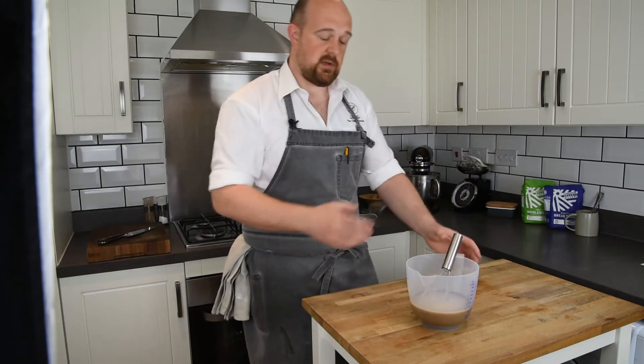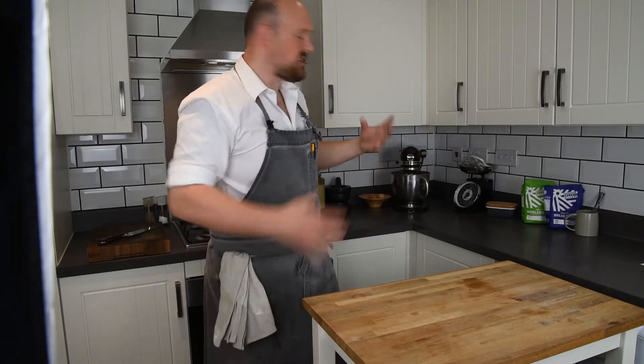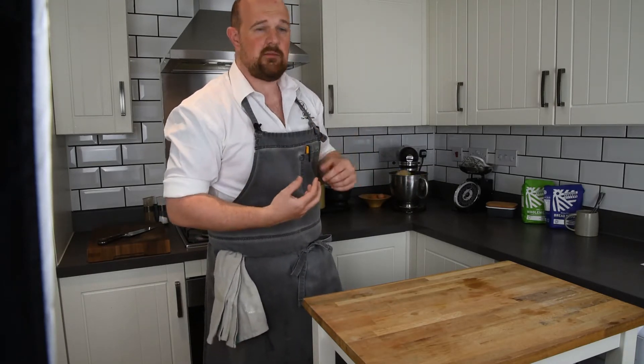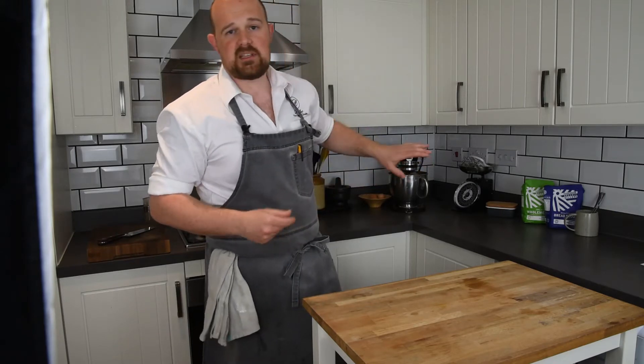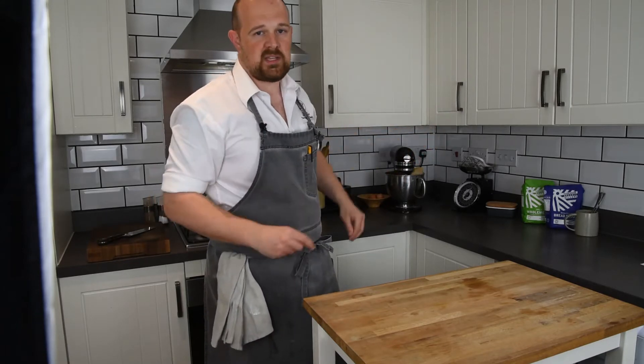I'm just going to add this to the mix now — that's all the wet ingredients added into the dry mix. It's now formed a dough, and you can tell when it's a really good dough when it comes away from the sides and almost cleans the inside of the bowl. Now that it's doing that, I'm going to let it mix on speed four for five minutes, then we'll move on to the next step.